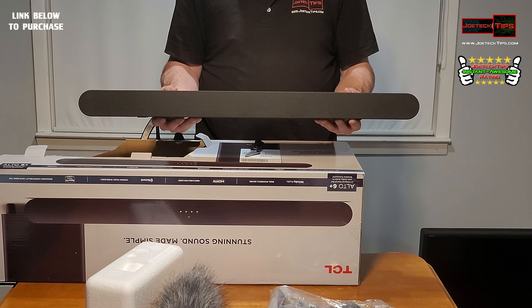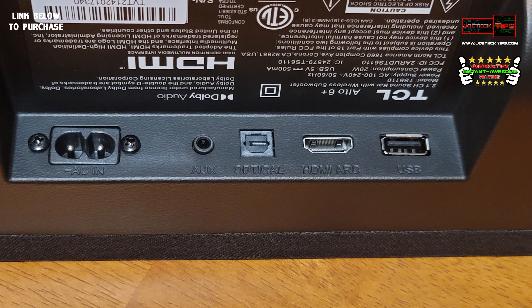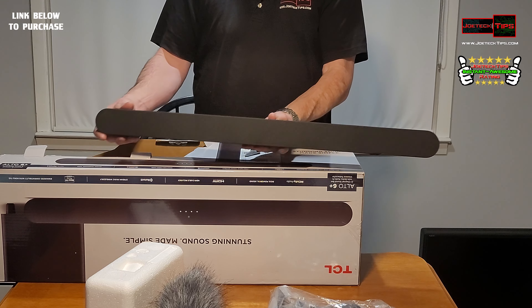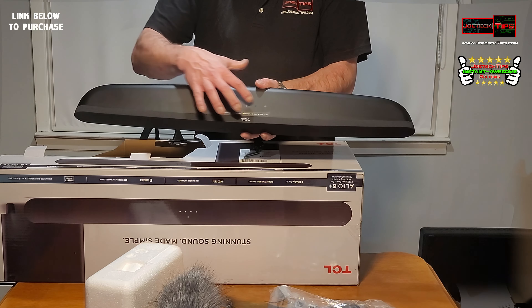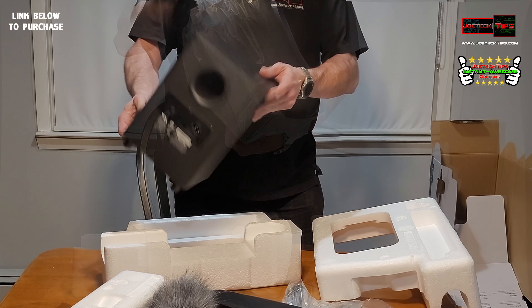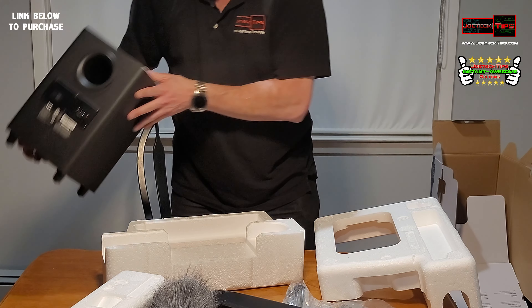Look at that, that's nice. So we have HDMI ARC, USB, optical, auxiliary, and ACN. You can't take the grill off — it's a fixed grill, which is kind of cool. On the subwoofer side we have Bluetooth, USB, auxiliary, and optical, all color-coded. It's rear-ported and down-firing with a nice rubber surround.